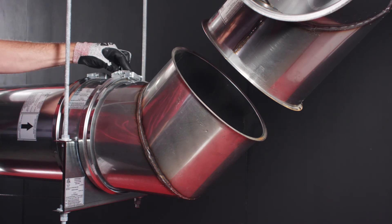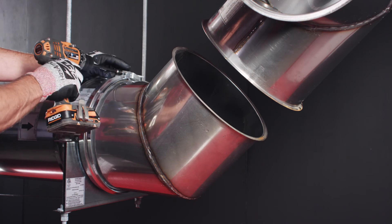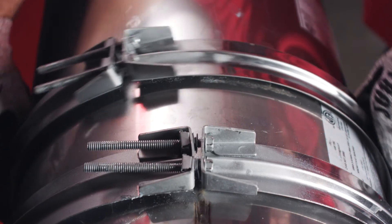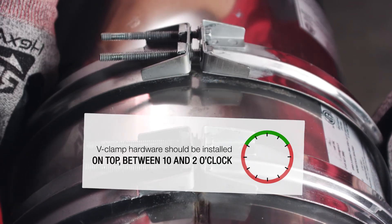While fitting both duct flanges inside the V-section, install the clamp around the duct flanges and partially tighten the screws. For horizontal duct runs, the V-clamp hardware should be located on the top side of the duct between 10 and 2 o'clock.